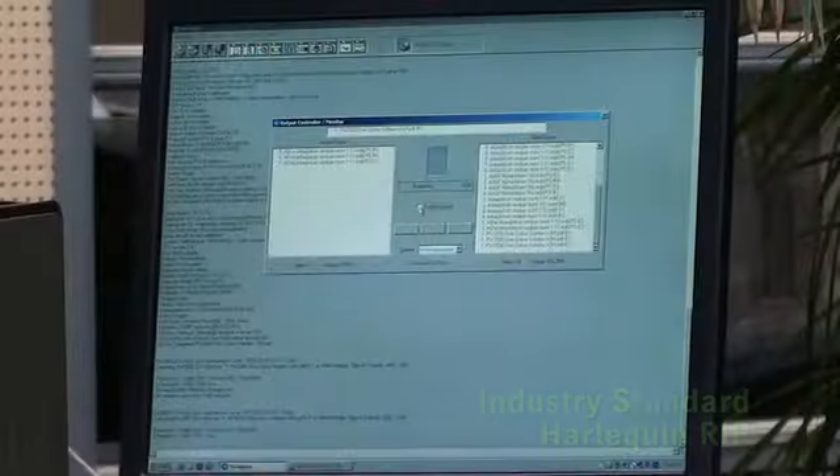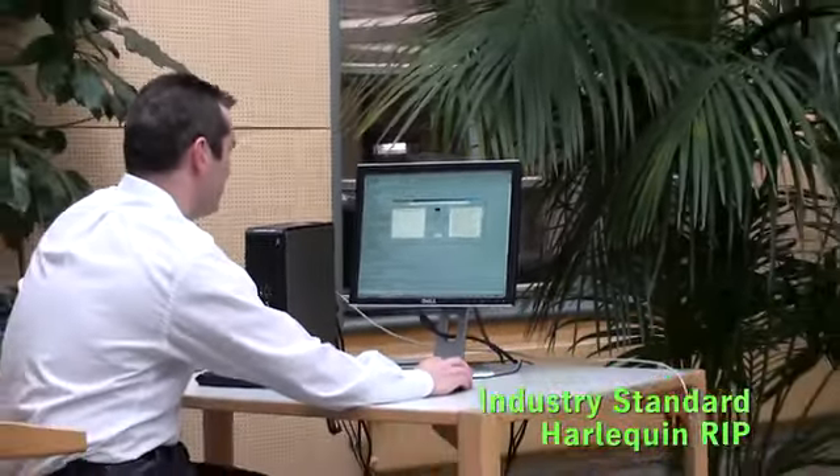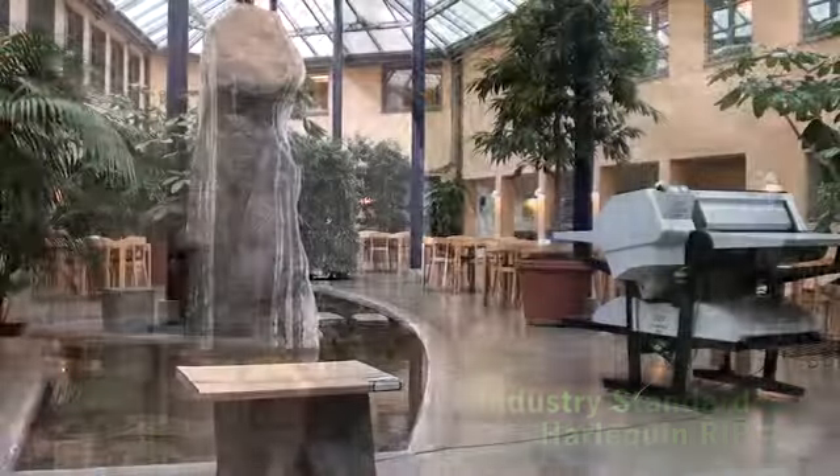It includes everything that you need to start making plates today, including top of the range Harlequin RIP on a powerful platform, ready to accept jobs from Mac or PC.